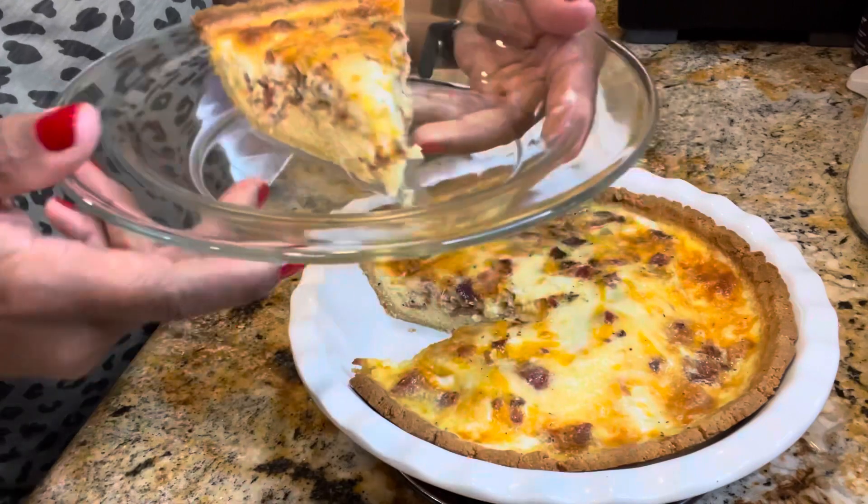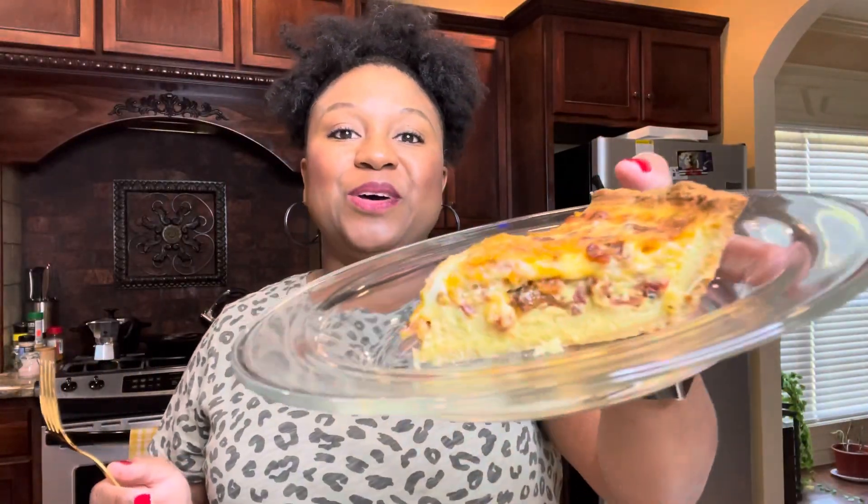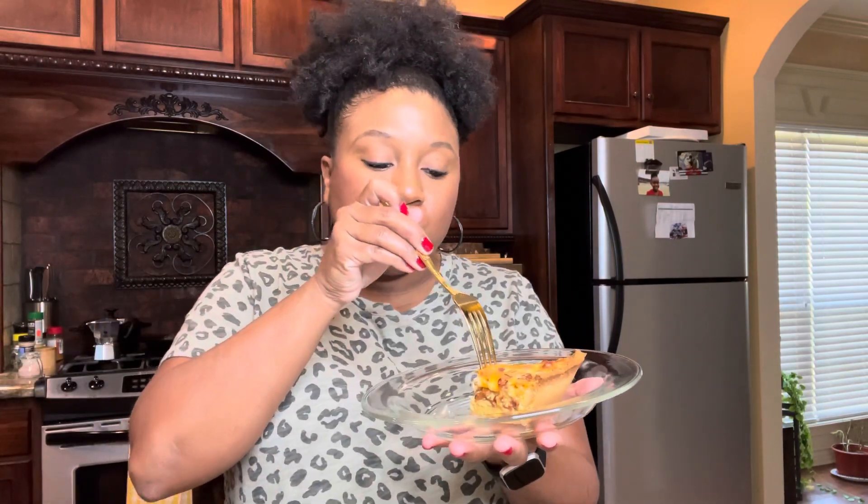The four cheese keto quiche is ready — four cheeses and bacon, and of course the egg. I am not a lover of egg, but I've always been able to eat quiche with no problem. Let's give this a try. This is so good, and this is coming from someone who is not an egg lover. The bacon is probably the best thing, the crust turned out great, the four cheeses are magnificent — it's creamy and the crust is just right. You would never think that this was a keto crust.